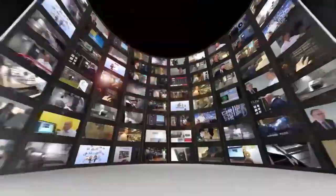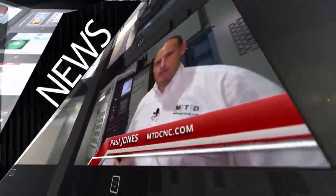MTD CNC, bringing you the latest engineering news, reviews, events and special offers via video media. Big Kaiser is known for innovation, world leading products, and this is a world first here at EMO 2015.